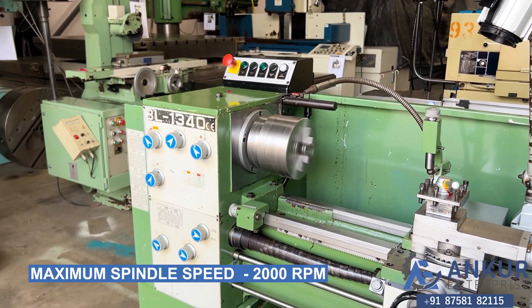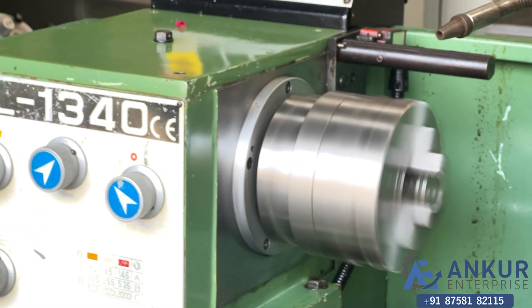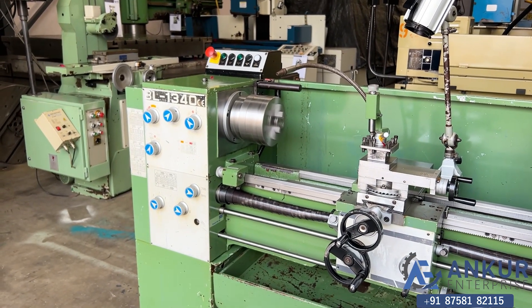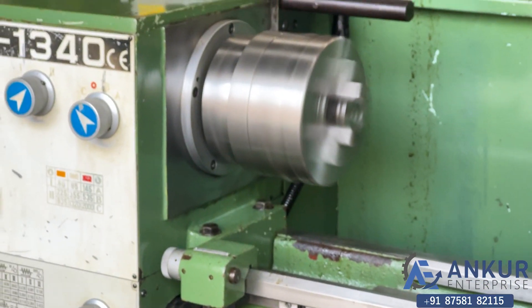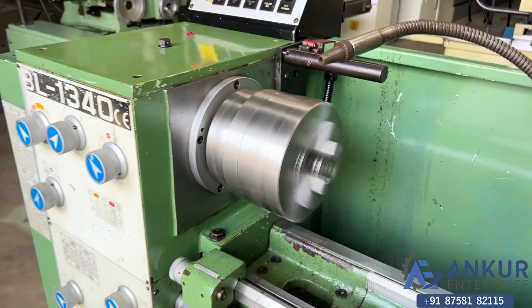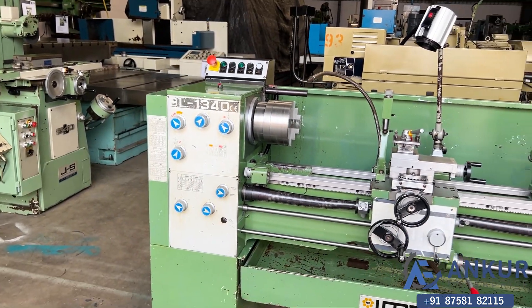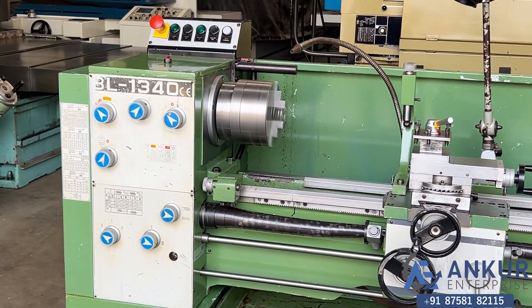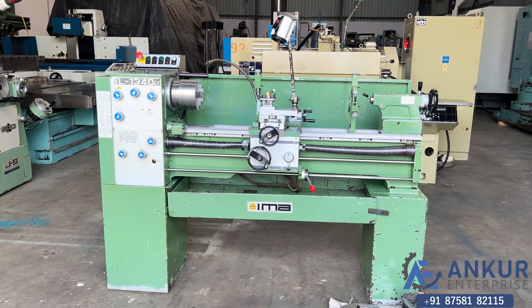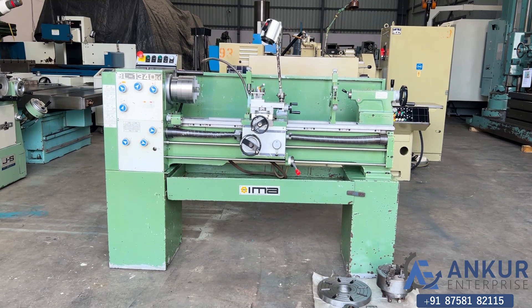As you can hear, there is no major noise at all, even at its high RPM. It is completely silent. There is no noise from the gearbox of the machine — completely silent. There is no vibration from it. The overall working condition of the machine is excellent. All the functions in the machine are working perfectly fine.